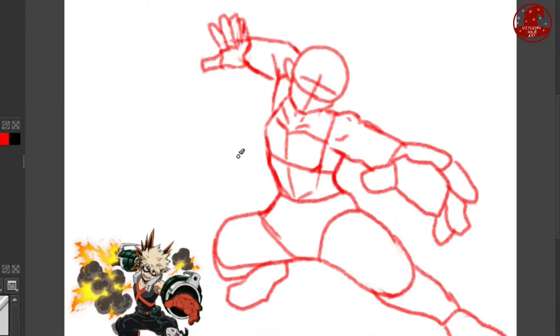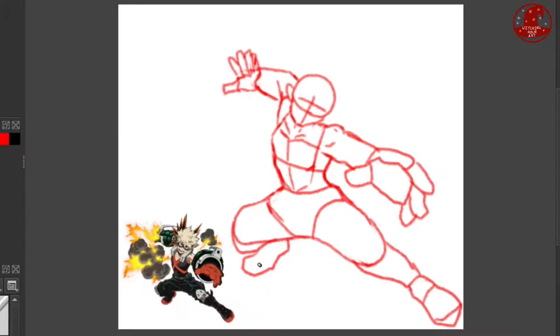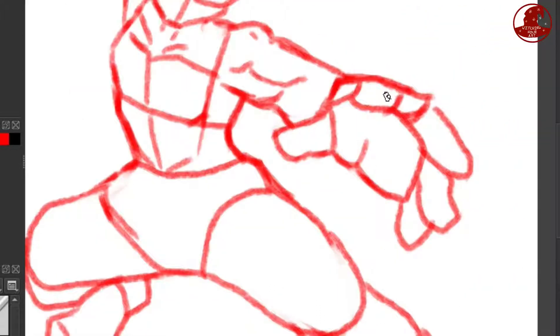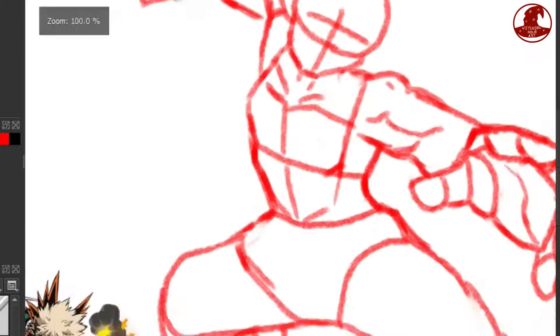Again, I started the anatomy before I started recording — I'm sorry about that, but here it is. I decided on a more action-y pose than my Deku drawing, which you can check out in the description and on my channel.